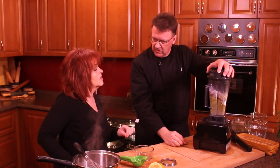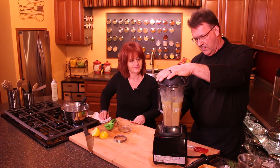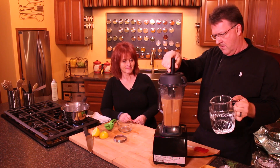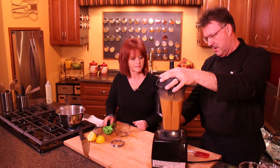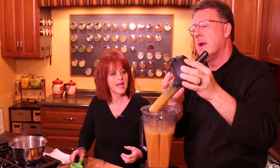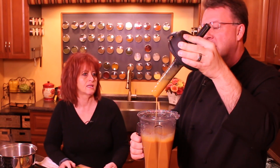It's going to take a few minutes, but we're going to blend this and get it all creamy. Look how creamy that looks! Every blender is going to be different depending on the make and horsepower, but you want that very creamy, silky consistency.